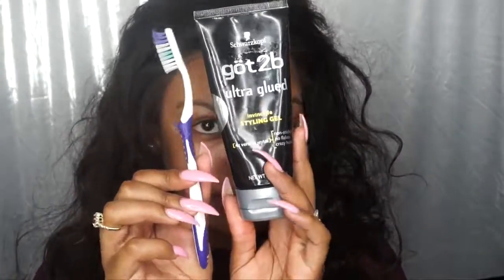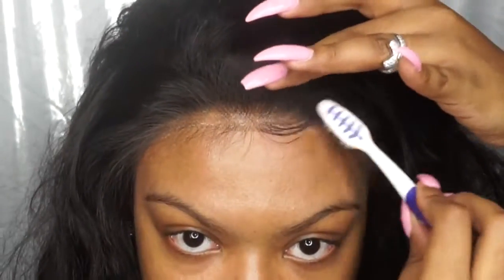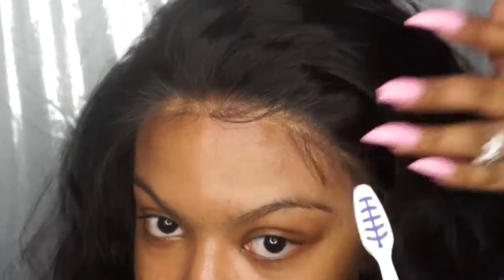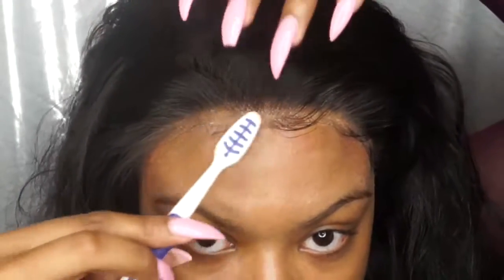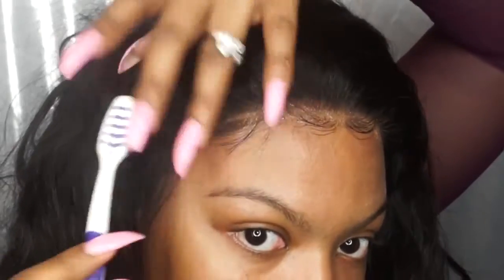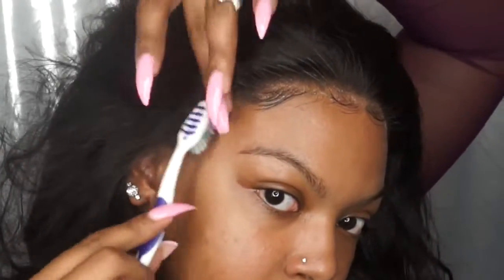I'm using Got2b styling gel to lay my baby hairs — just take a brush and lay them down. This is pretty much my way of applying lace wigs with adhesive. I've never really had any problems removing my units and none of my edges have ever come out. I also recommend purchasing the lace remover from Bold Hold — you can find it in the same section as the cream on their website.